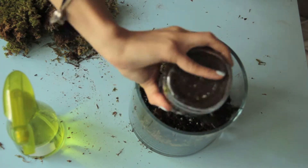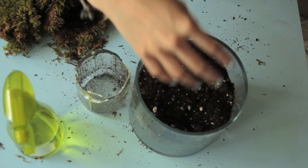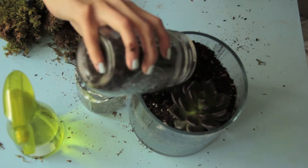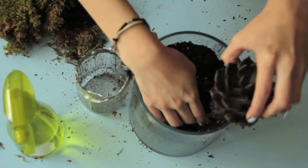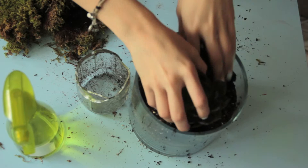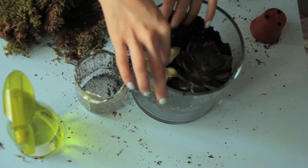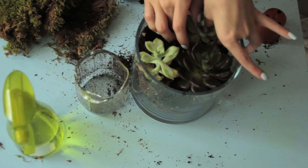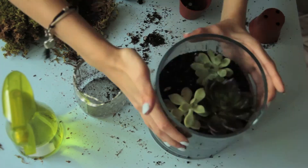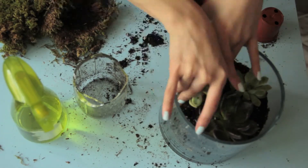Now it's time for the final step: planting our succulents and cacti. When handling your plants, be gentle. And if you're dealing with cacti, please wear gloves and other protective materials.